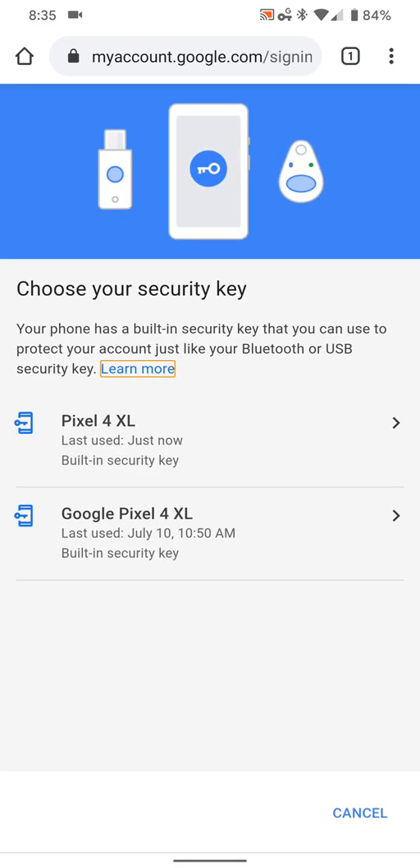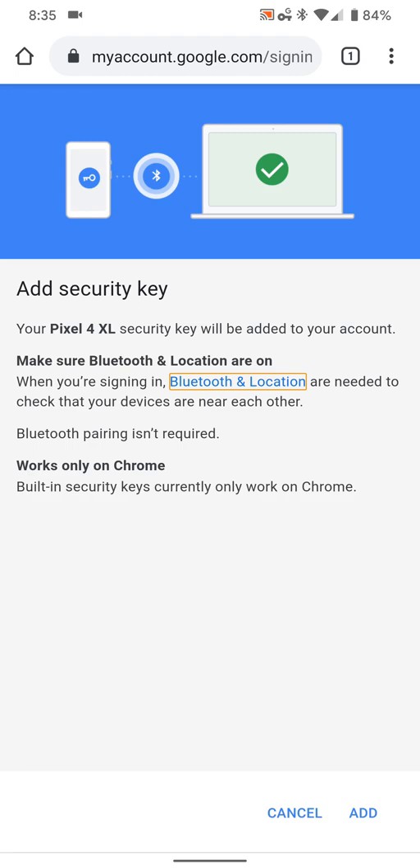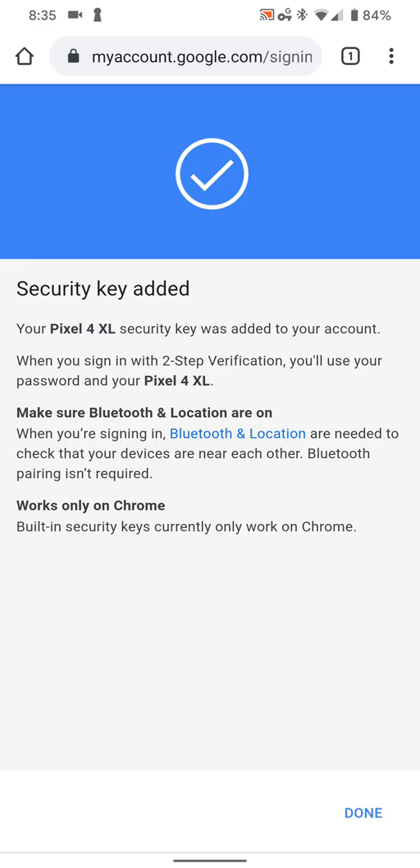If you've done this more than once, it's going to show a list underneath — just pick the one on top if that happens. It'll walk you through what it does. You've got to make sure Bluetooth is on and all that. Then you hit Add at the bottom, or Cancel if you don't want to do it.